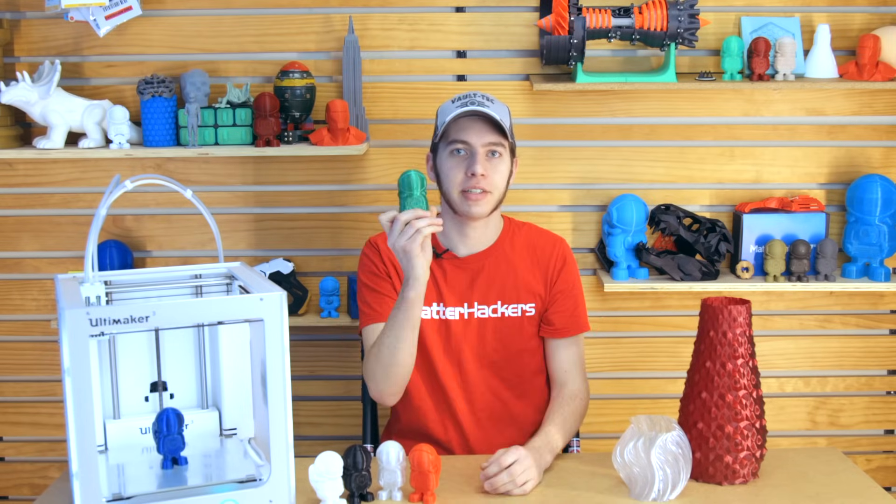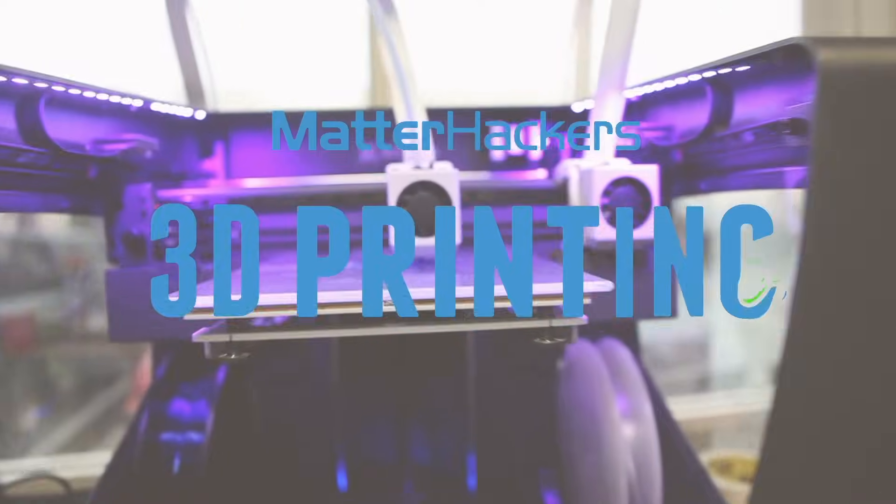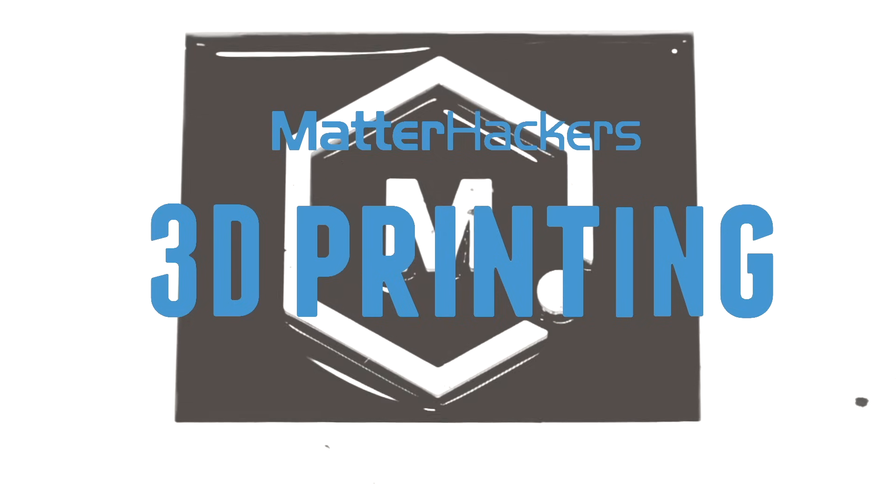Hey guys, I'm Alec, and today I'm going to talk to you about PETG. I'm in the Matterhackers warehouse where we have all of our products — filament, accessories, all that — and I'm going to grab some PETG so that I can print out some models for a video.